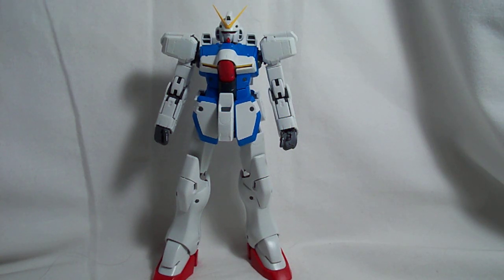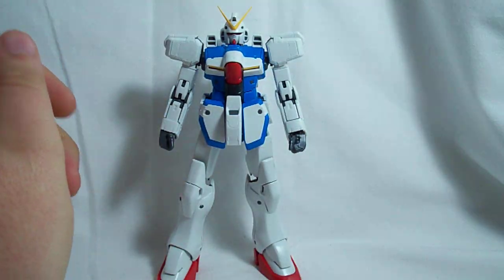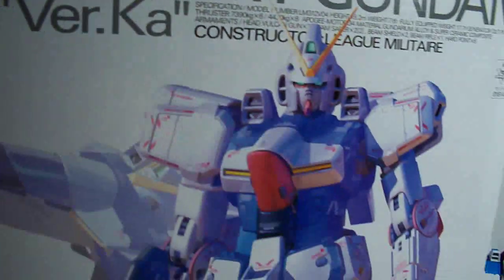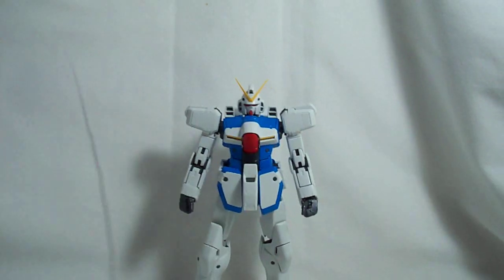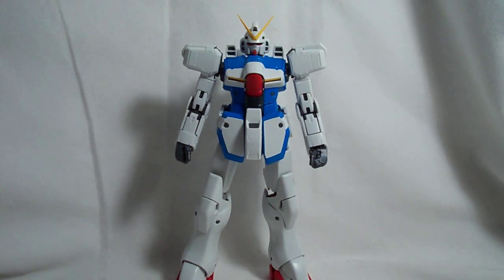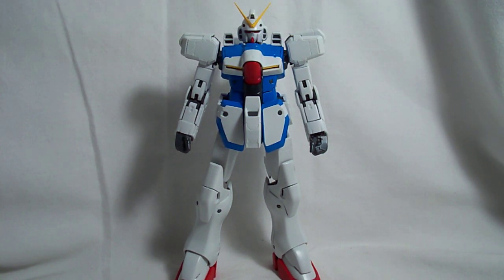This is Vegeta8259, and today I'm going to be starting a review of the Master Grade Victory Gundam. I'll get the box in here — this is a version Kotoki release from December of 2009. I have to say it looked really nice from the promo images, but this kit does have some problems. It's still a nice Master Grade, but it's definitely got some issues.